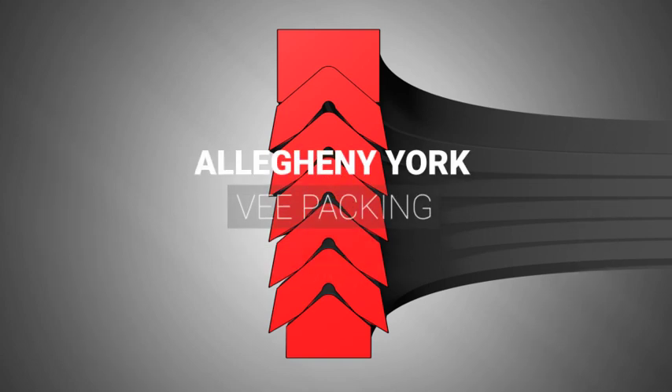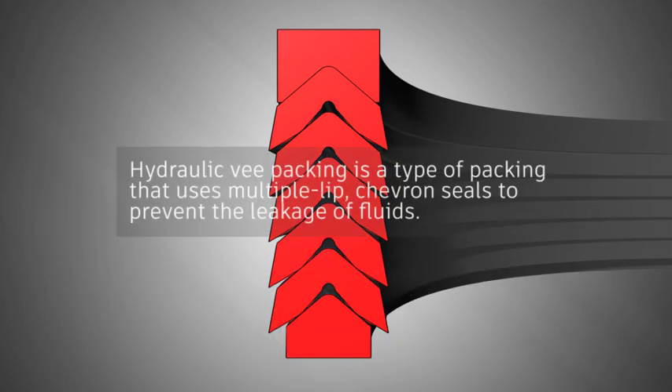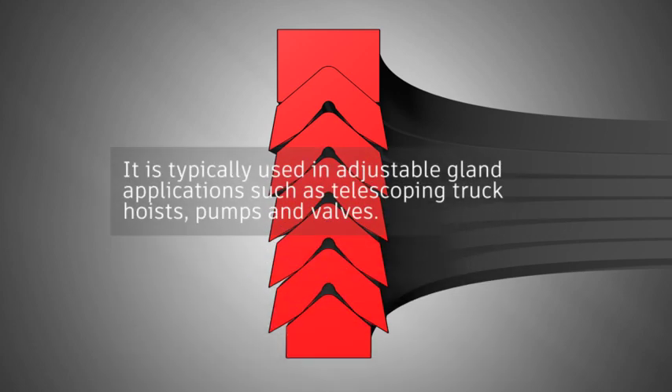Allegheny York V-Packing. Hydraulic V-Packing is a type of packing that uses multiple lip chevron seals to prevent the leakage of fluids. It is typically used in adjustable gland applications such as telescoping truck hoists, pumps and valves.